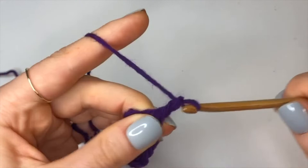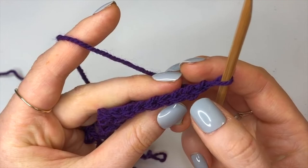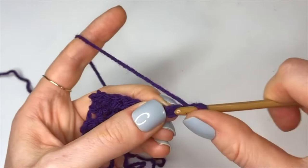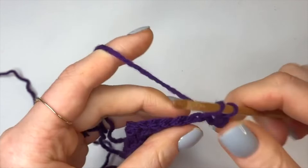Turn our work and do exactly what we did for this row: three modified half double crochets into the second, third, and fourth chain from the hook, and then back loop modified half double crochets into the last five stitches. Skip that first chain, going into the second chain from the hook, do the modified half double crochet — three — and now five into the back loop only.